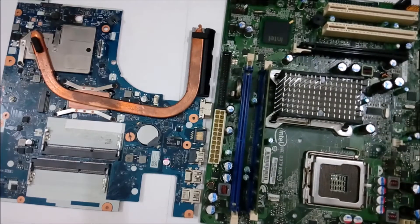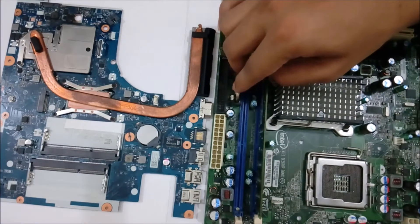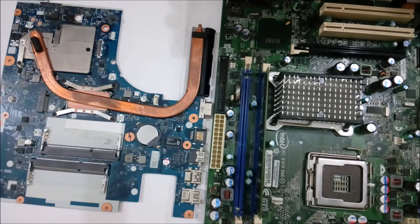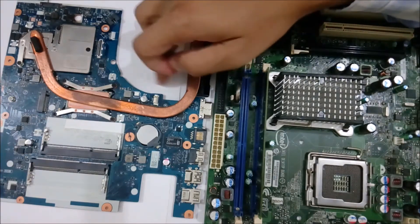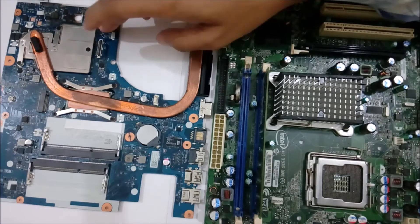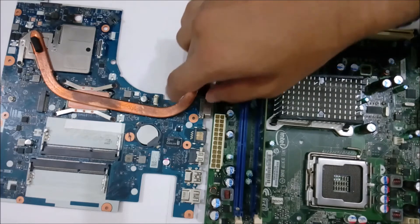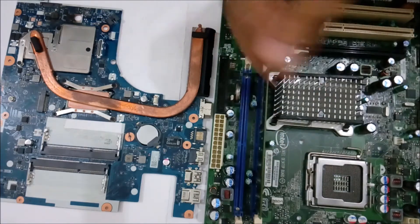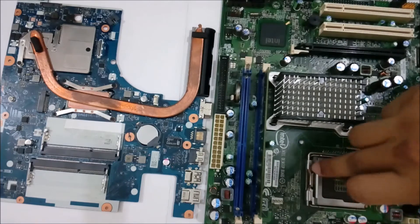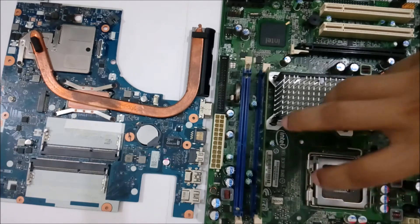This is a CMOS battery, and here also you have a CMOS battery. Here is where the CPU comes, and on top of the CPU will have the CPU fan. This is a heat sink — it sucks out the hot air and puts it out. And here also, this is a CPU socket where you install the CPU, and on top of that you will have a fan.